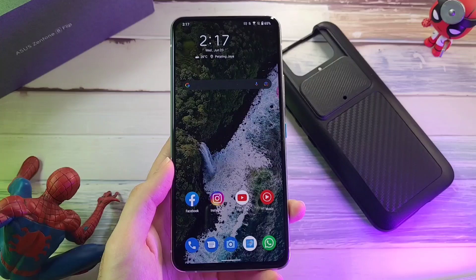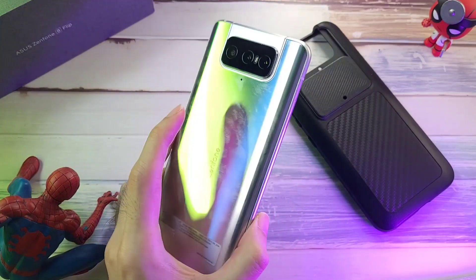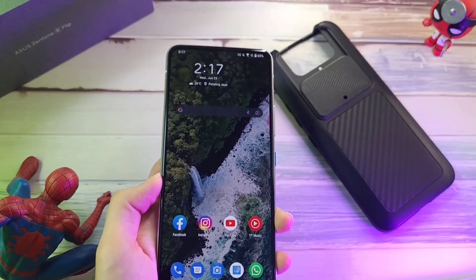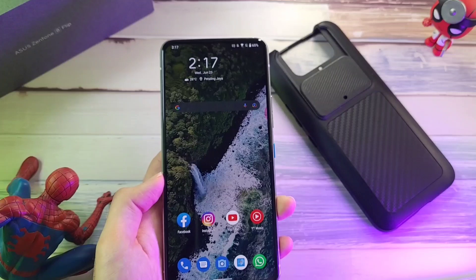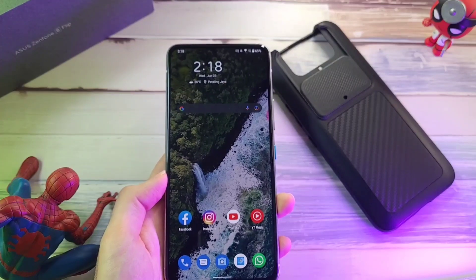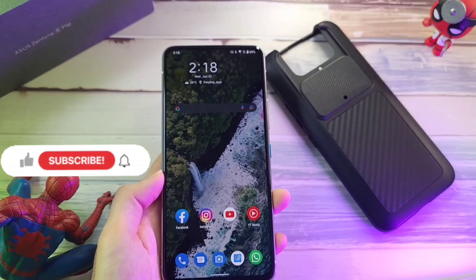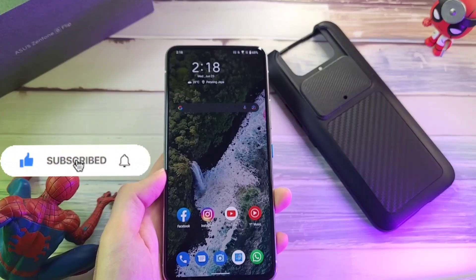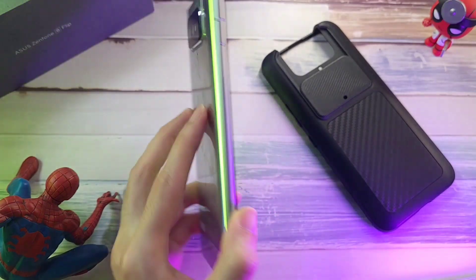That is all when it comes to my experience and review of the Zenfone 8 Flip. Using this phone has been really good. I think the Zenfone 8 would be better because it doesn't have that flip camera module, but what ASUS has done with their Zen UI lineup has been really good. It's a phone I can safely recommend to a lot of people. If you find this video helpful, click the like and subscribe button below for more videos like this. Follow me on socials — Twitter, Instagram, Facebook, and YouTube — at Dr. Hamidstack. Stay safe, take care, and wash those hands.